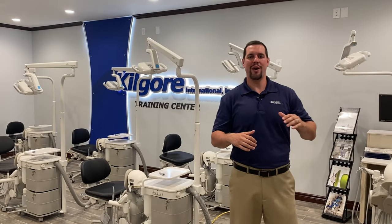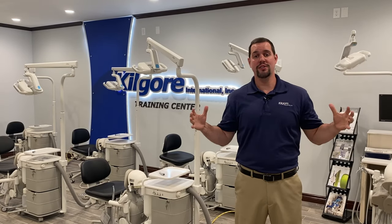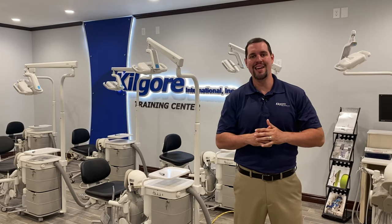Hi, my name is Steele, the National Sales Manager at Kilgater National. I'm coming to you from inside our training center and today we're going to show you how to operate the AM3 system.